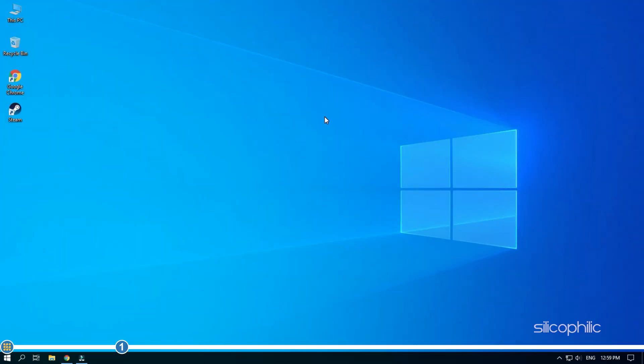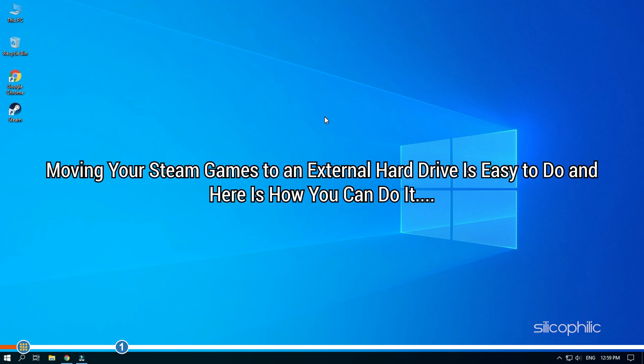Hey, you are watching Silicophilic, where we help you solve tech issues. Moving your Steam games to an external hard drive is easy to do, and here is how you can do it.